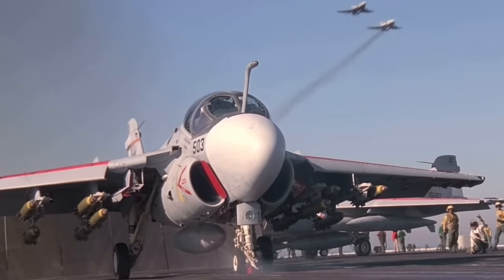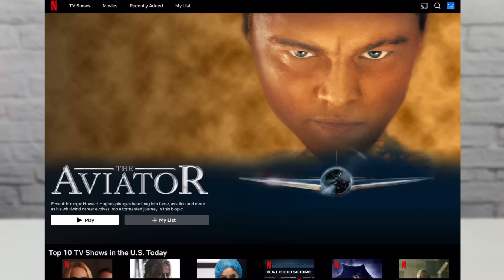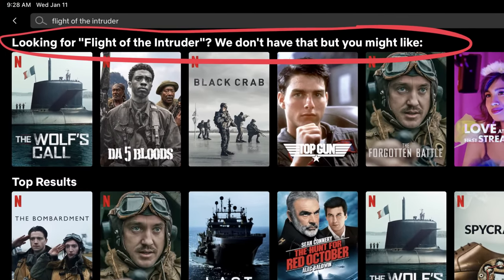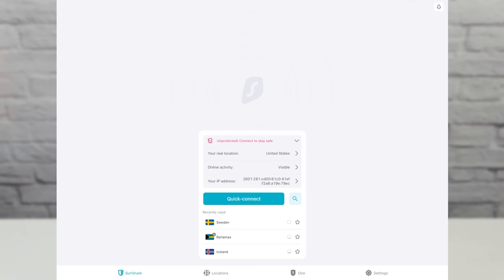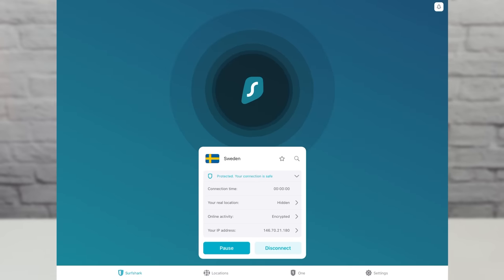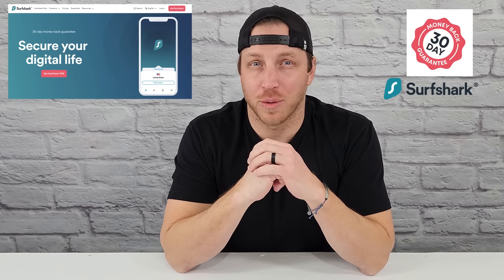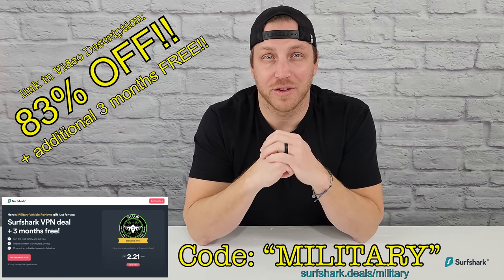A VPN can also be used to access content like movies or shows that might not be available in your location. You just use Surfshark to change the virtual location of your device to access that content. For example, I'm in the mood for a classic aviation movie — I pull up Netflix, type in Flight of the Intruder, nothing, because it's not available in my location. But all you do is pull up the Surfshark app on your Android, Apple device, or web browser, change your virtual location with one click, go back to Netflix, and boom — Flight of the Intruder. I highly recommend Surfshark; it's the only VPN that allows unlimited devices on a single account. There's also a 30-day money-back guarantee. Use my code MILITARY to get 83% off plus an additional three months free — link in the description below.